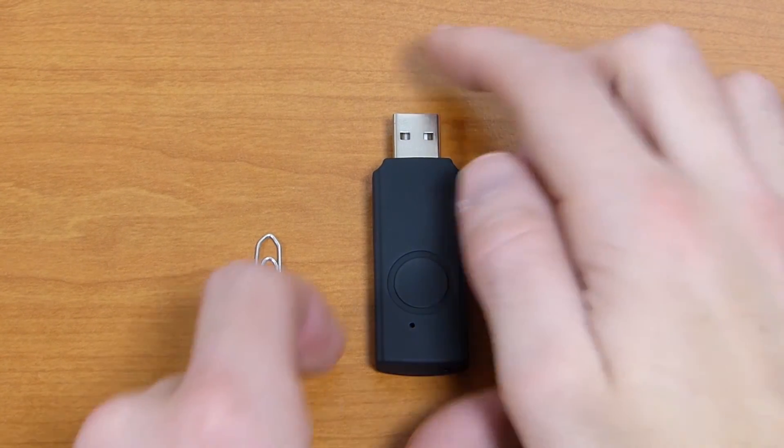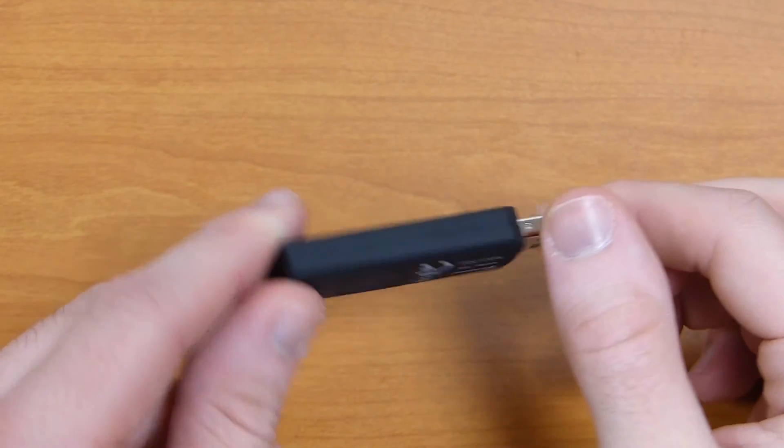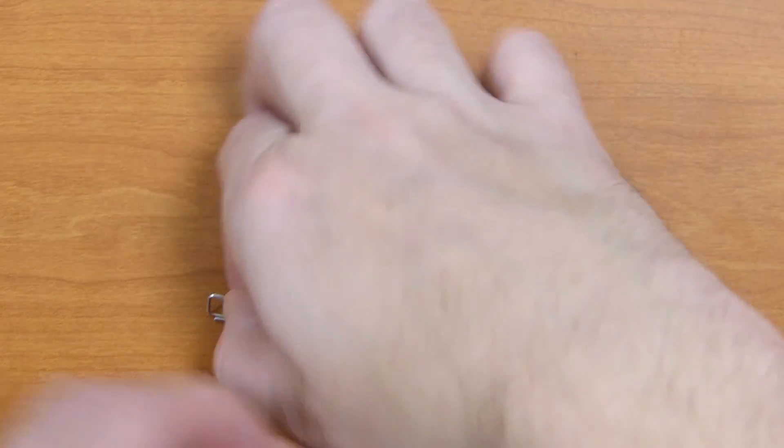Firstly, take your USB receiver and a pointed object such as a paperclip.